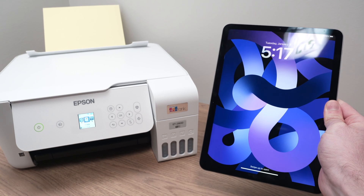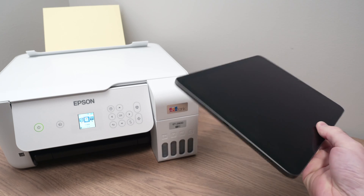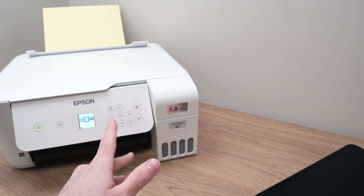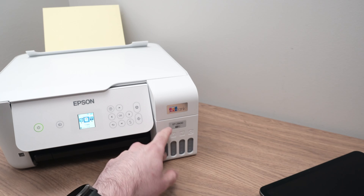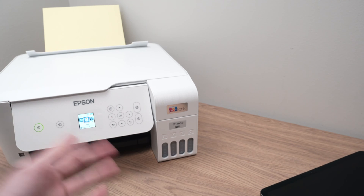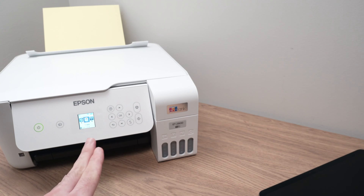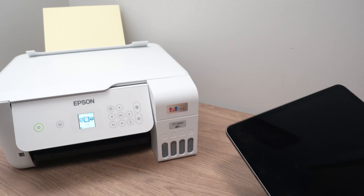In this video I'll show you how to connect your Epson EcoTank printer to your iPad device. This works with many different EcoTank printers. This one is the ET2800, but as long as it's looking like this one with a screen it will work the same exact way. So let's get started.